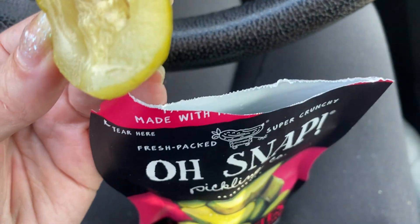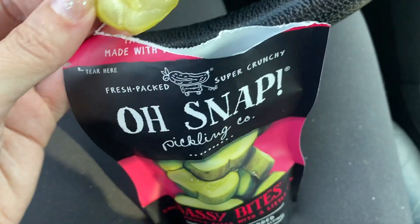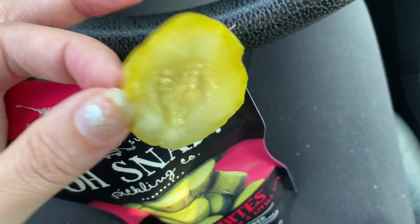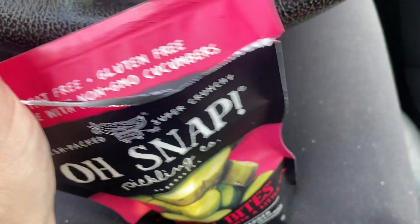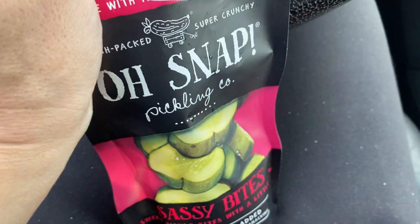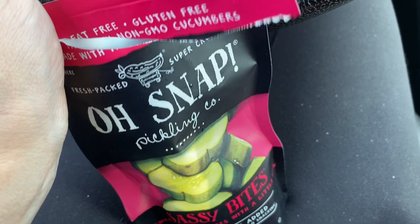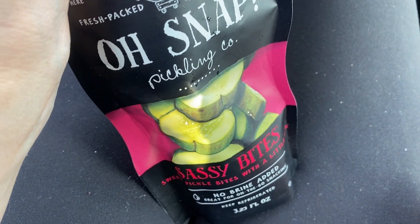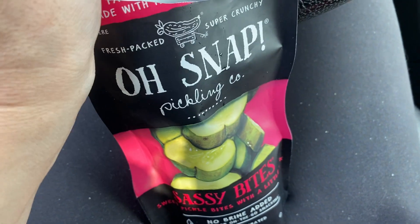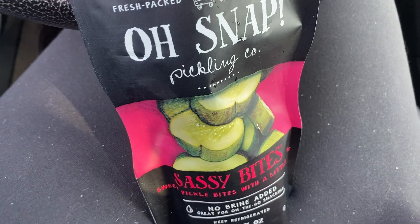I just wanted to mention that these are awesome if you are doing a hiking trip, because it's something a little bit salty that's still hydrating instead of drying. Salty, crunchy snacks are usually dry, so this is awesome for hiking. They still give you plenty of flavor, and it's going to be more hydrating than like some candy or something like that. So awesome for a nice hike.